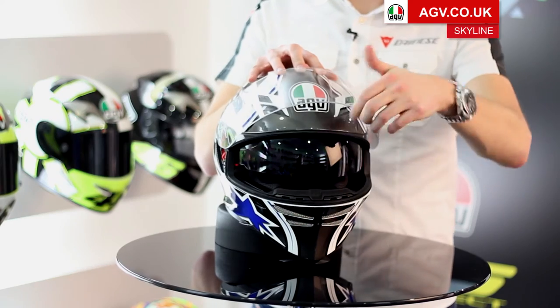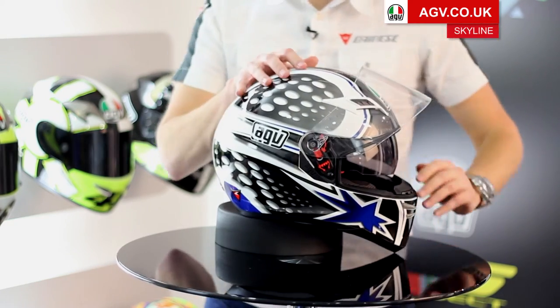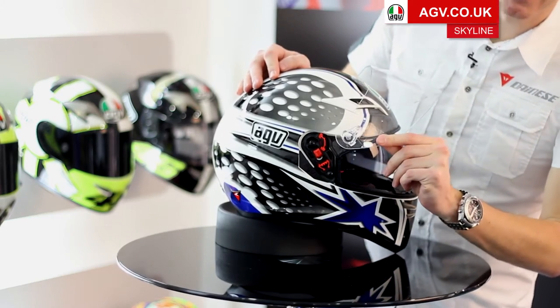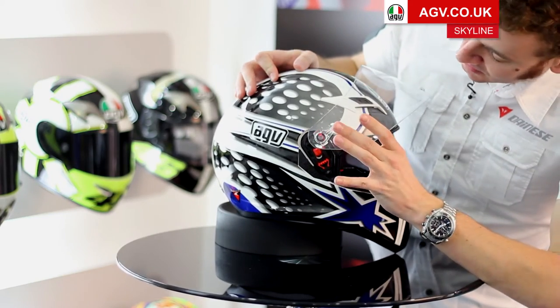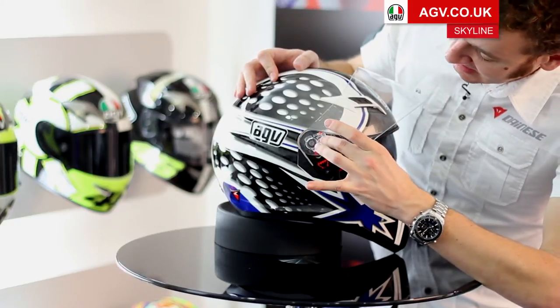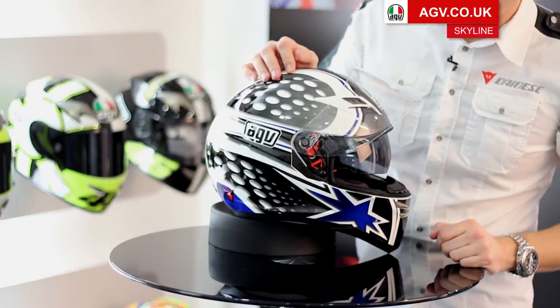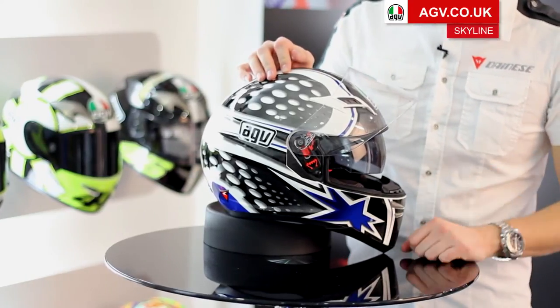To remove the visor, first of all just open the visor all the way up and on the side you'll see the bright red trigger. Just pull that trigger down and lift the visor out — very simple to do. To replace the visor, take the tongue at the top and push the visor home. It's very easy to replace and refit the visor for cleaning.